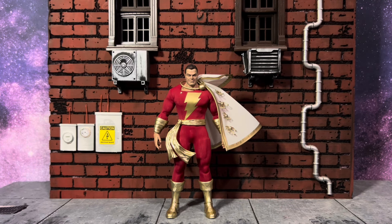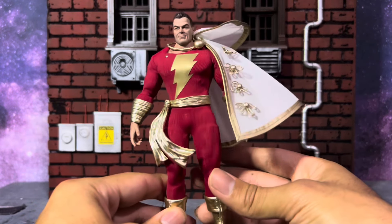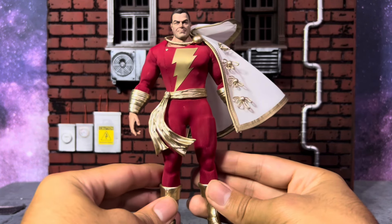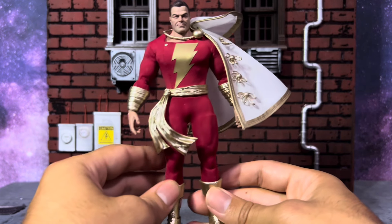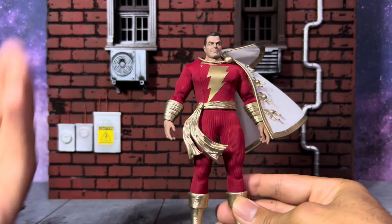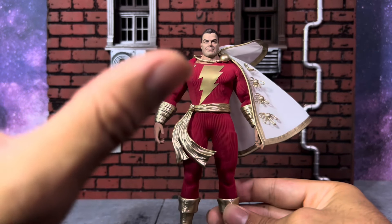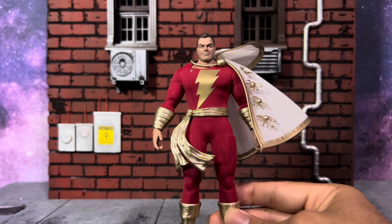Anyway, enough talking — let's check this figure out. Shazam is out of the package and this guy is phenomenal. Pop Mart has been doing mystery and vinyl figures for a very long time — my girlfriend actually collects a lot of their mystery box figures. But for their first 1/12 DC action figures, this thing is insane. Really really good.